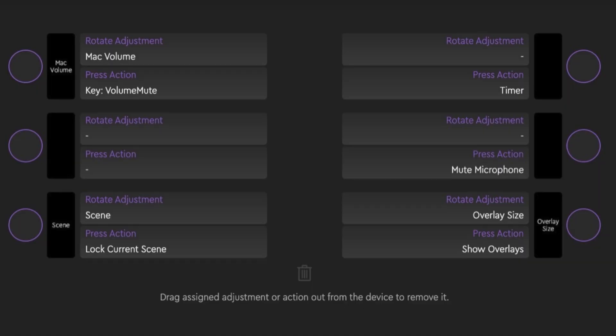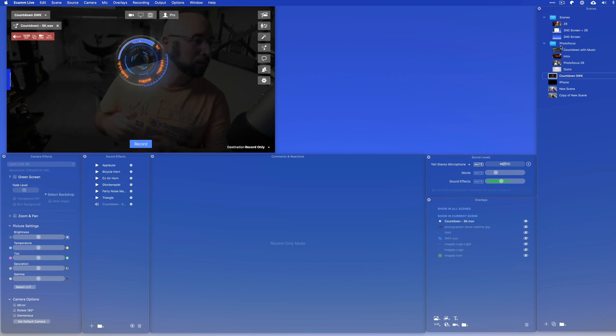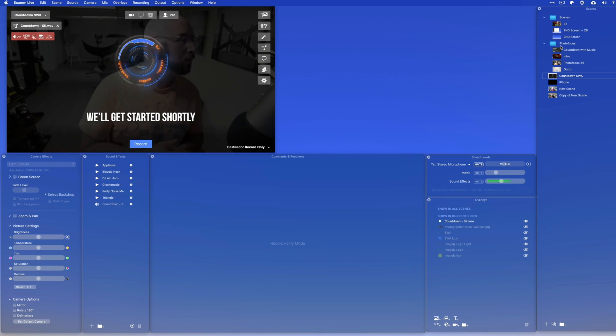There are also dials and buttons I can modify on each page. Every dial is both a dial and a button. On the Scenes page, I've added things that weren't originally there. There's a dial for my mic volume — if I'm too hot or not hot enough I can adjust it, and clicking that dial mutes the microphone. I also set another dial's button to be the timer, so I can show and hide the timer with one click — useful when you have a countdown and want to hide it to talk to viewers, then show it again.